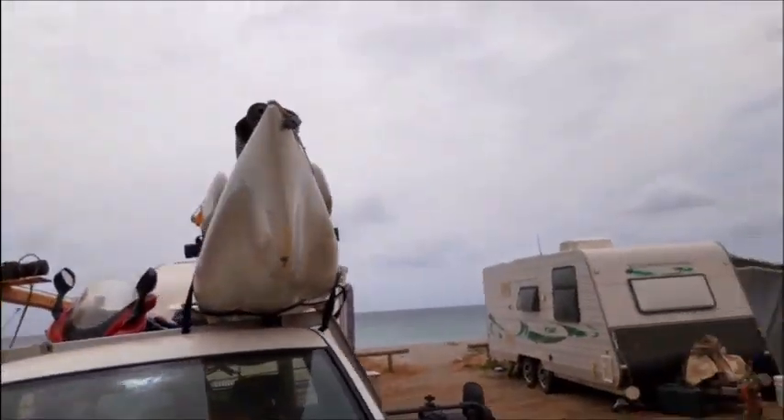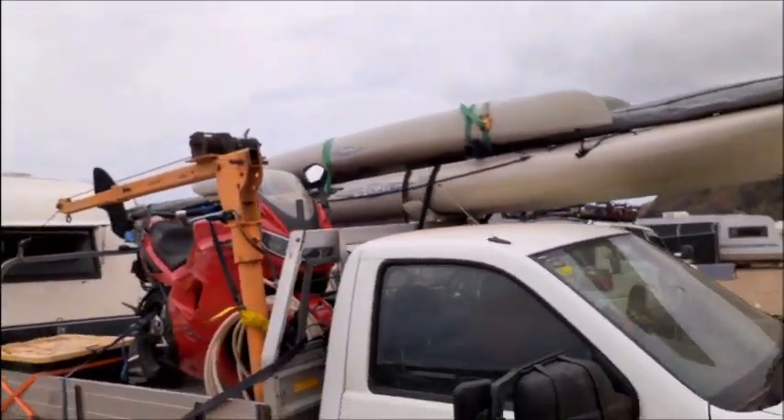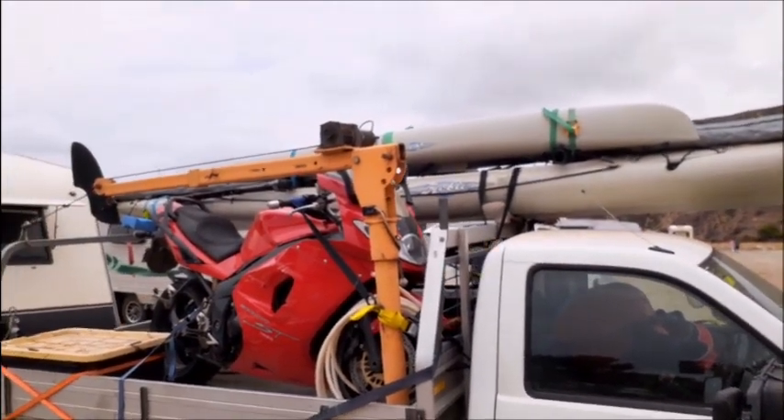Ready to rock and roll! It takes about 10 to 15 minutes. If I didn't have to put the pontoons on the top it'd take about three to four minutes.